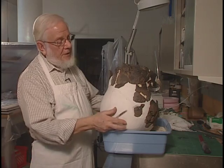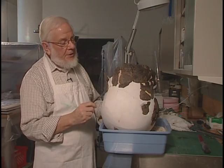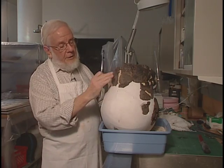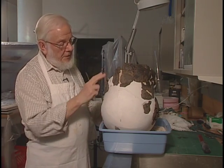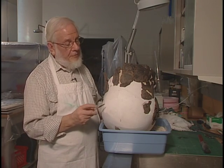We haven't gone on as fast as I thought we might because when we got to this stage and got this plastered up and could look at the curvature of the pot, it became obvious in discussions with Jean-Luc that something had gone wrong somewhere and it was very difficult to see where it was.